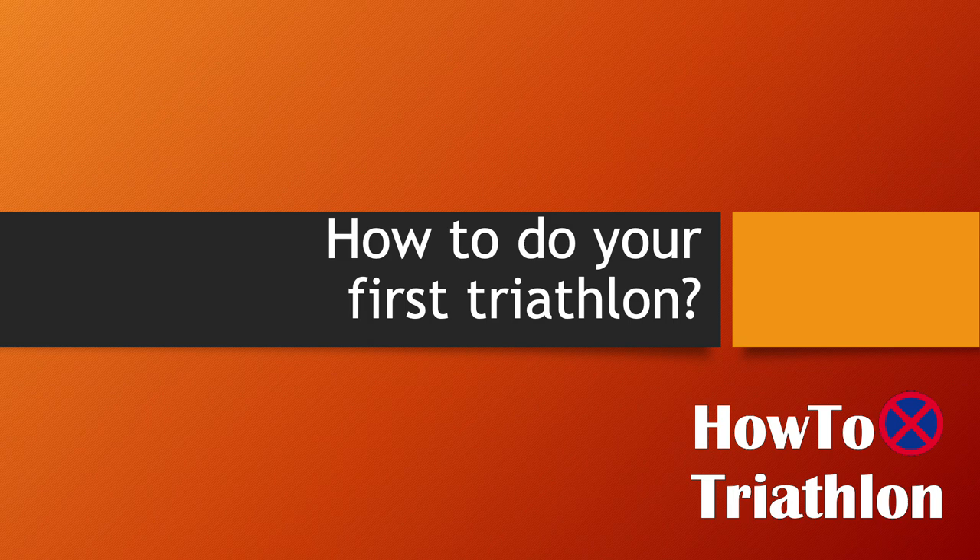Hello, welcome to How to Triathlon. In this video, I'll walk through the steps to do your first triathlon. I'm aiming for someone who's completely new to the sport. If you already know what you're doing, there are many other resources on YouTube — many great videos done by professional triathletes that you can watch. So for this particular one, I'm aiming more towards people who are completely new to the sport, and I hope you enjoy the video.